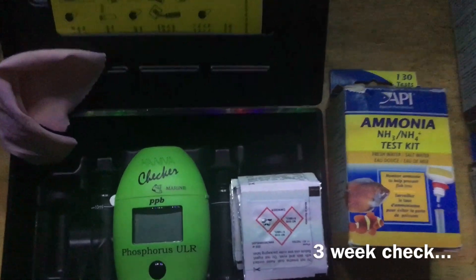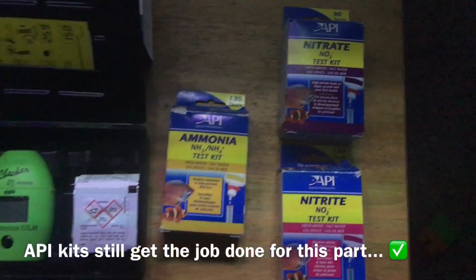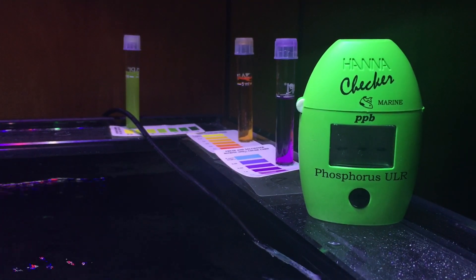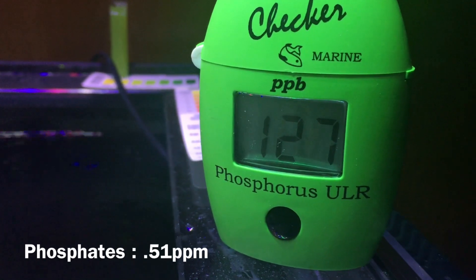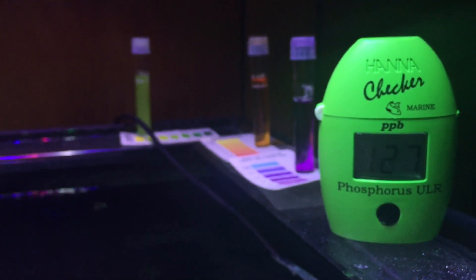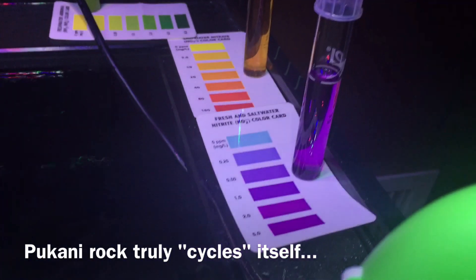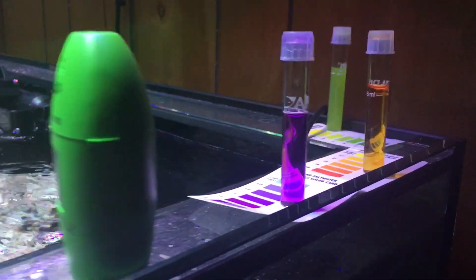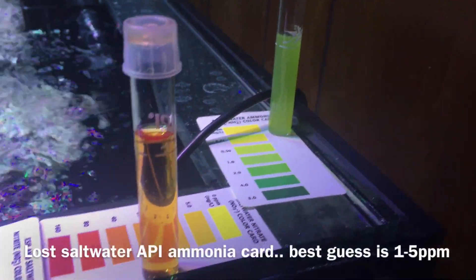We're now officially three weeks in and it's time to check parameters and see how far along the cycle is. Some of you might wonder why I didn't check sooner — I know this takes four to six weeks or longer, so why waste reagents? When it comes to cycling, it all boils down to a source of ammonia — whether that's fish, fishless drops, or in my case, the pukani rock. That rock has tons of dried sponges, organics, and crustaceans breaking down naturally. The nitrogen cycle is almost complete — I'm getting nitrite and nitrate readings with pretty much zero ammonia, so I'm close. I'll give it another two weeks before adding fish.